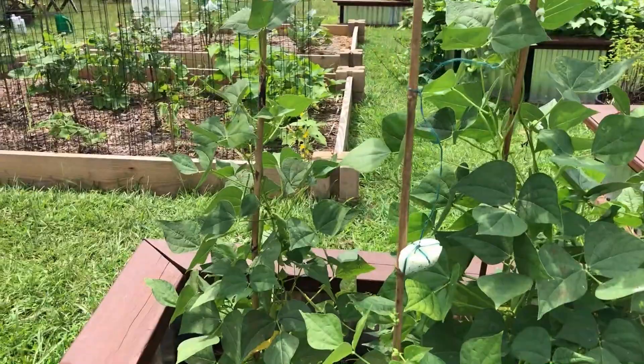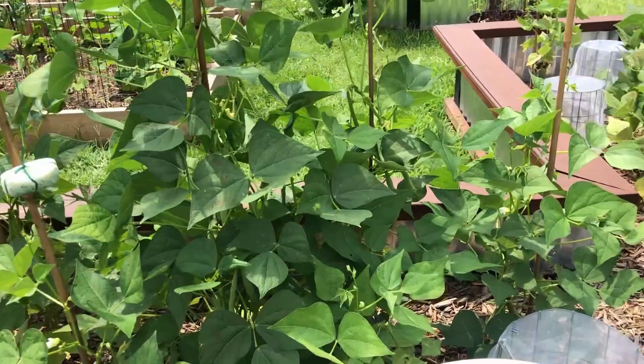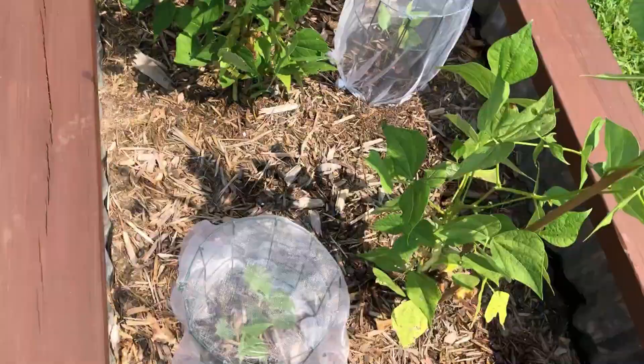I'm out here in the garden on such a beautiful morning. I thought I'd give you guys an update on my navy beans experiment. I planted these in late August and right now it's the end of October, which gives me about 55 days in to harvest.